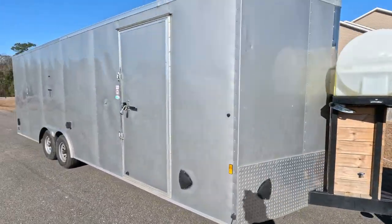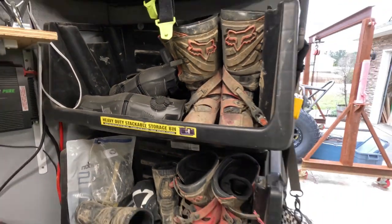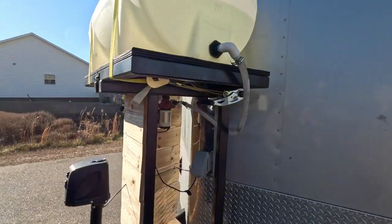Hey guys, welcome back to the channel. Today I want to give you a walk around of our dirt bike trailer setup. Hopefully by the end of the video you'll be able to pick up some ideas that you can use in your own trailer. So let's get started.